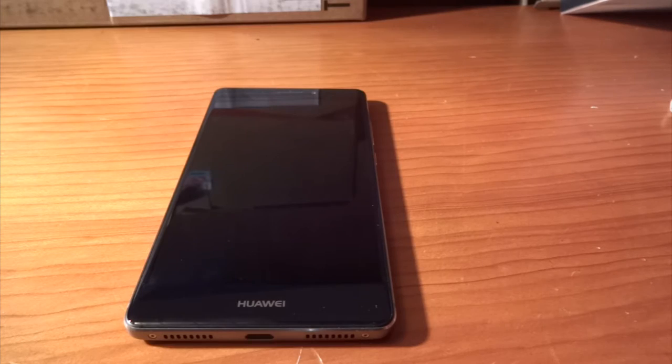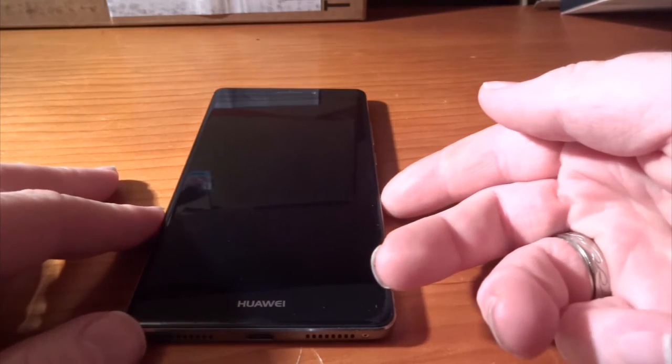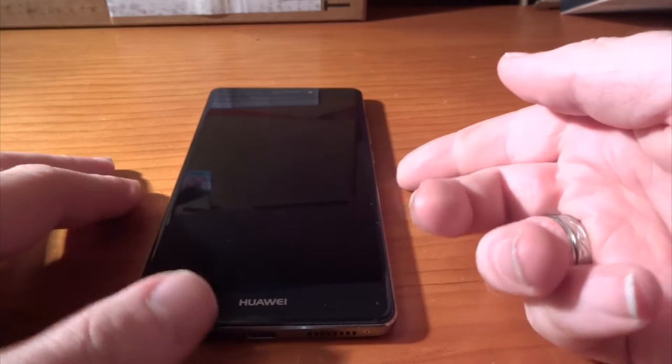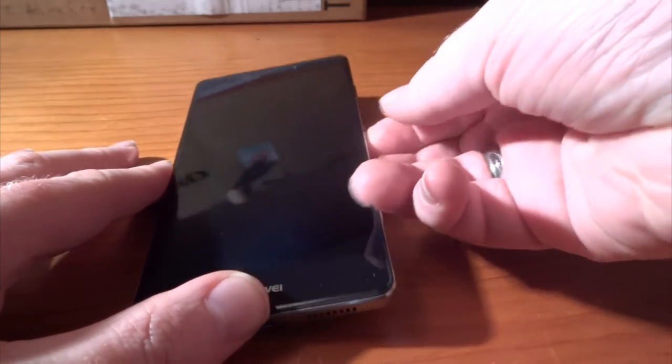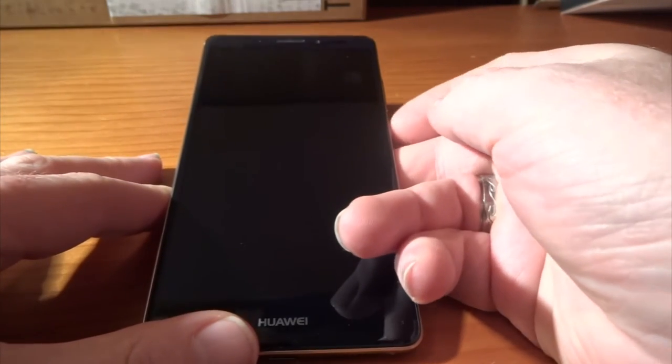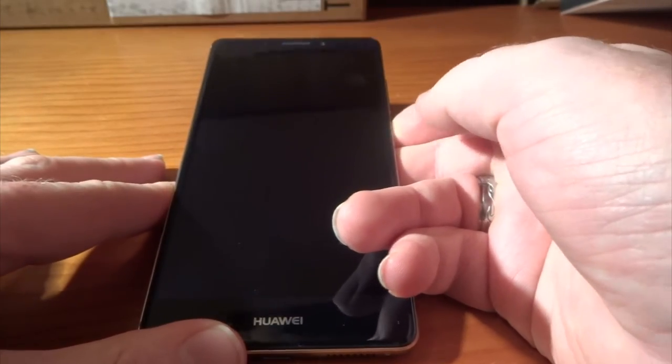Hello there and welcome to another cool smartphone video with me Gary. Today we're going to be having a look at the Huawei Mate S that was released back at the beginning of September at IFA, and we're just going to dive right in.